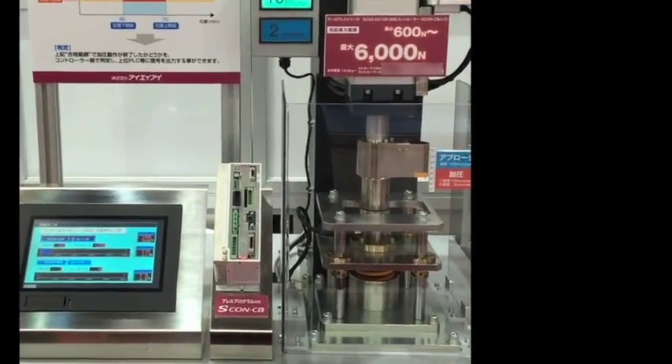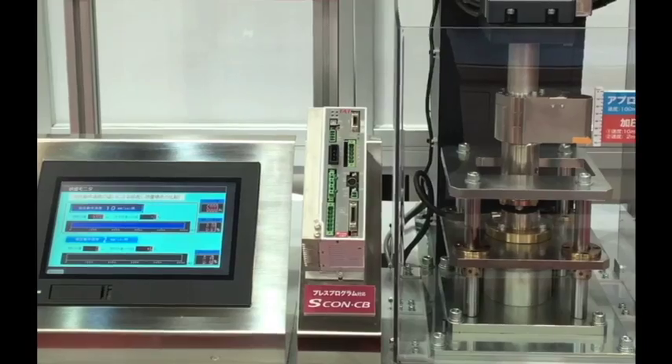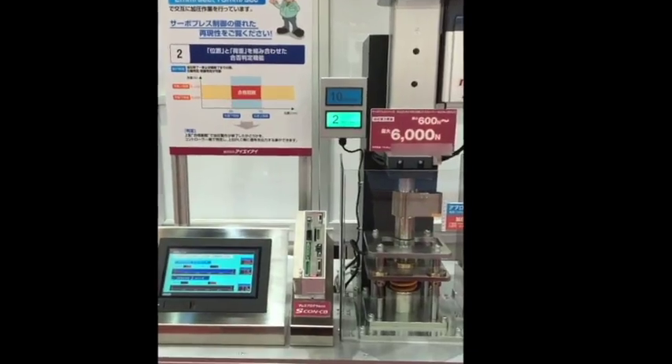And lastly, we have developed a 3-kilowatt motor driver, which achieves a maximum thrust of 5 tons and a maximum speed of 200 millimeters per second.